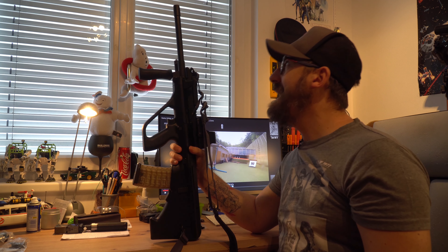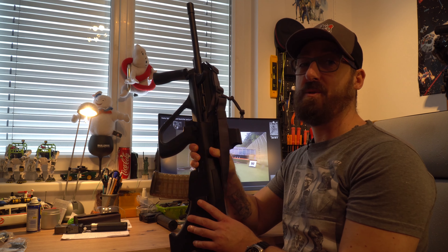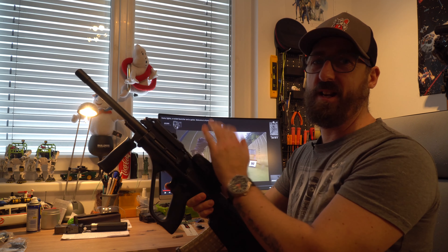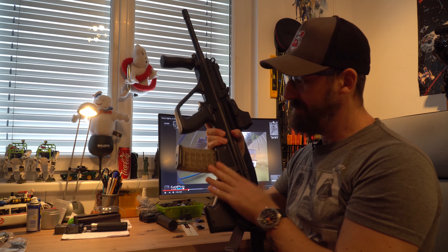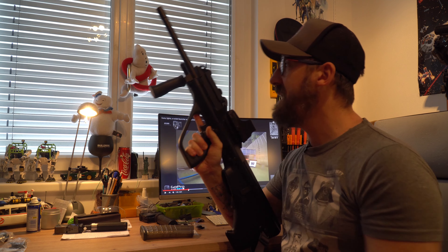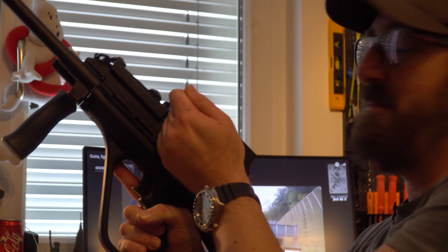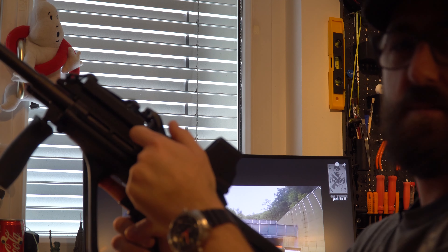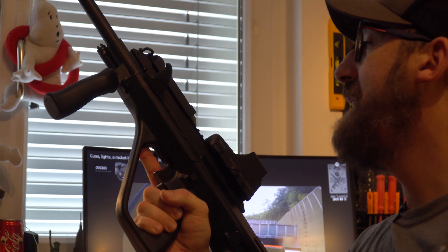So Leute, für alle Steyr-Aug-Besitzer unter euch – ihr kennt wahrscheinlich das Problem mit der Steyr Aug Z in Verbindung mit der Schiene. Es sind so lustige Dinge wie der Spannschieber zwickt in die Finger, EOTECH passt nicht, es ist alles eine Murkserei. Der Magazinlöseknopf ist einfach nur scheiße. Man zwickt sich meistens irgendwo an der Metallschiene, die Pratze springt vor und zurück – also es ist nicht wirklich das Lustigste.